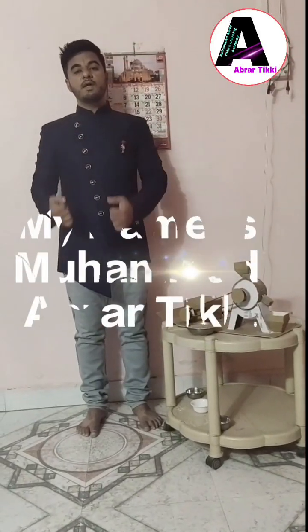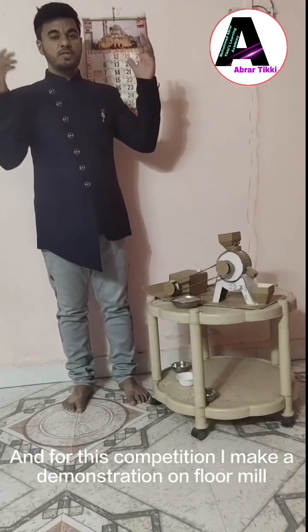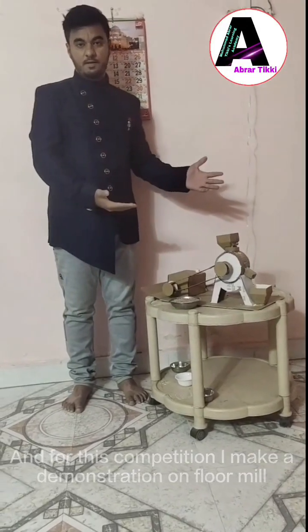Hello everyone, my name is Mohammed Abrahid Hikki and for this competition, I will make a demonstration on Floor Mill.